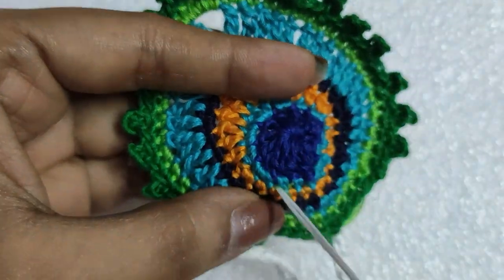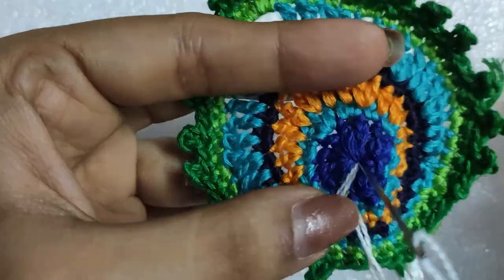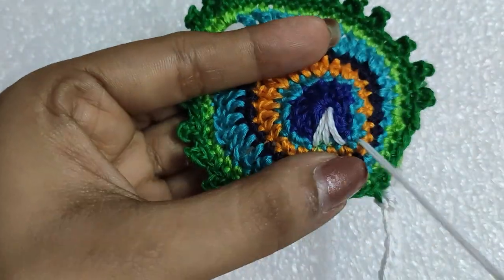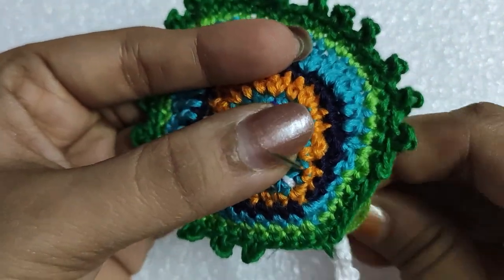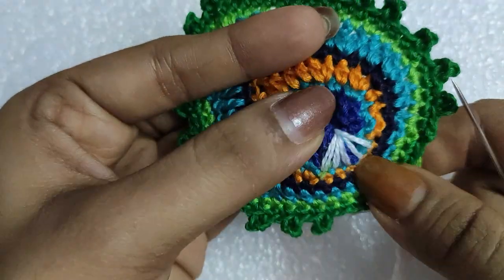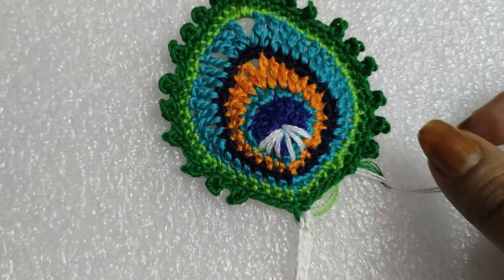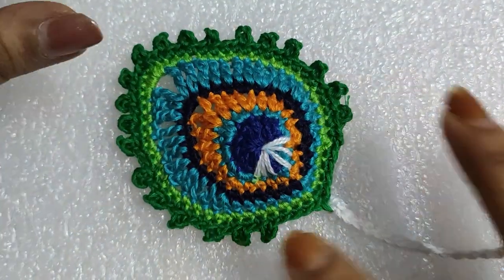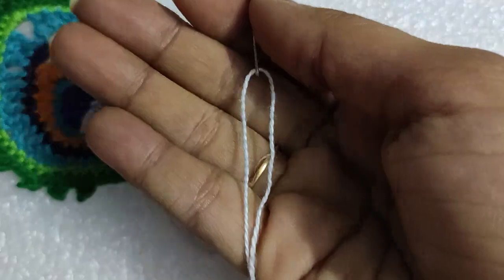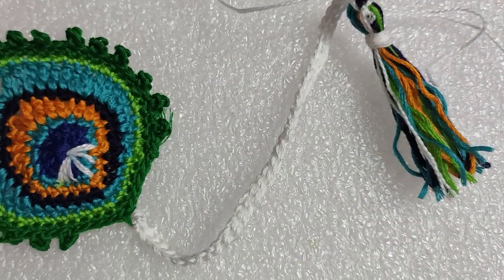Now the last part — we will embroider the white portion of the pickup feather. Our bookmark is ready. Just weave in the loose ends, and at the bottom of the tail just add a tassel. I made this tassel — it's very easy. Just stitch the tassel to the lower portion of the tail, tie a knot, and weave in the loose ends.